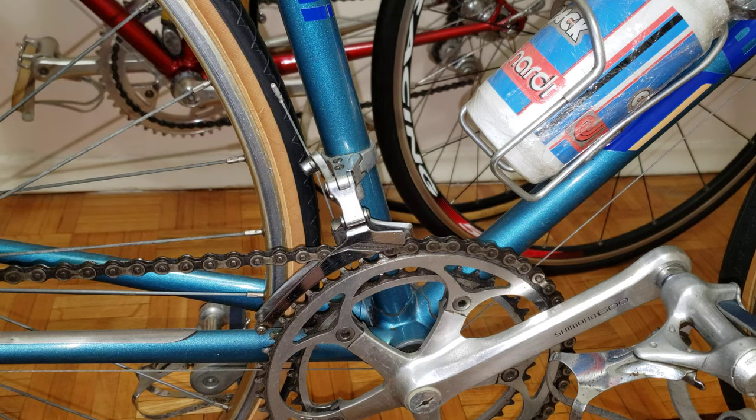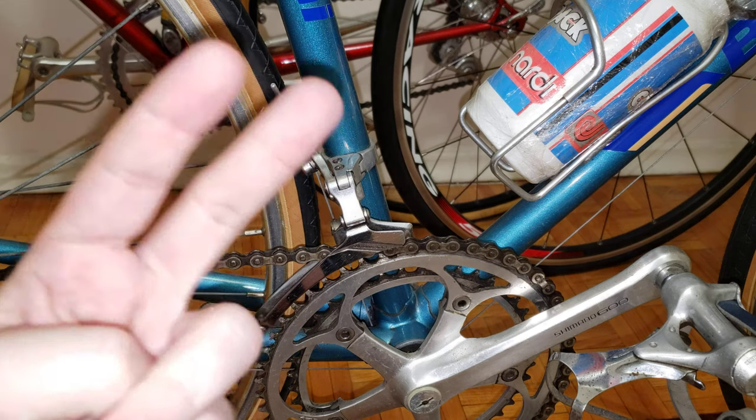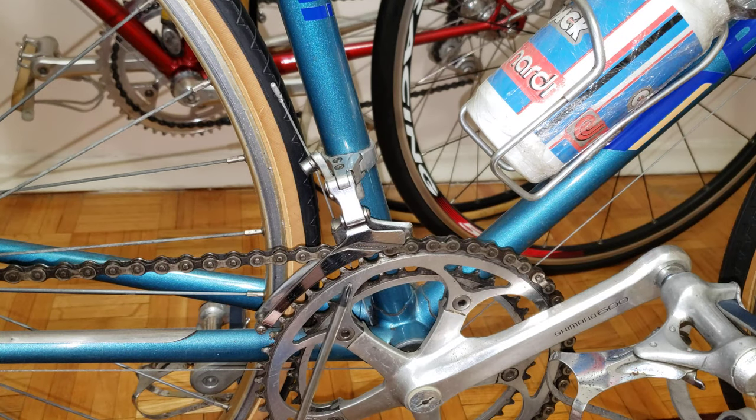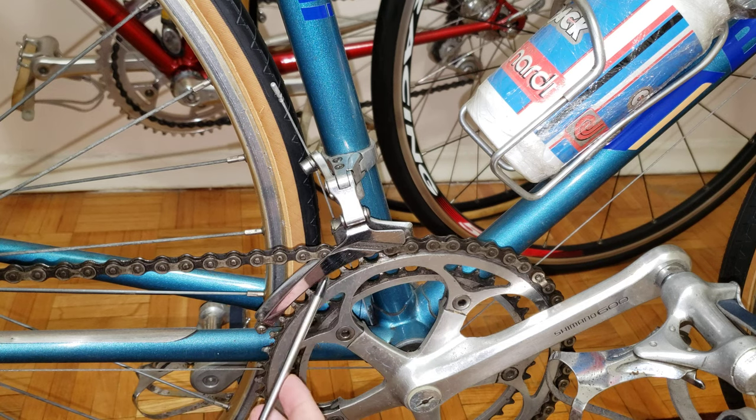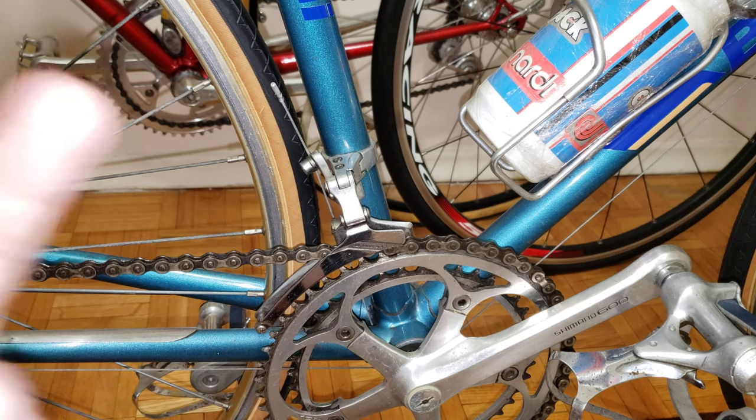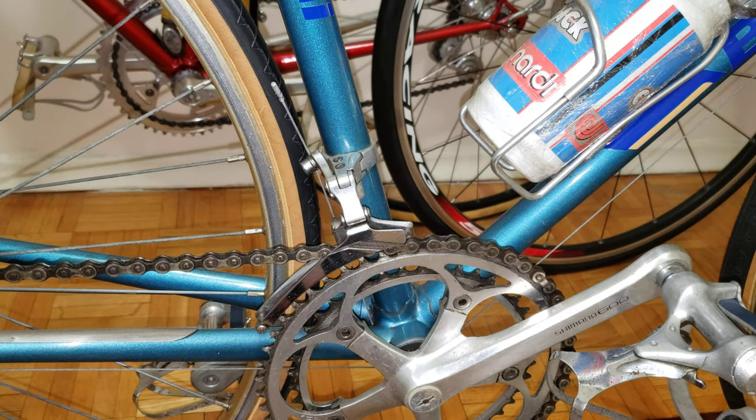If you look at the manual, it tells you that you should only have a two millimeter gap from the top of the chainring up to the cage. So from the chainring up to this cage right here, you should only have two millimeters in between — believe it or not.